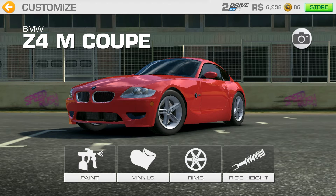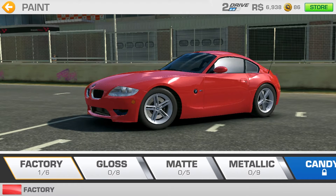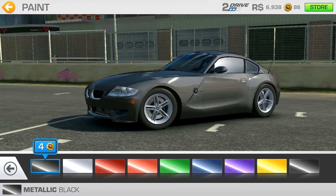First up is a proper paint job. As you can see I'm pretty early in the game so I have lots of items totally locked, but it doesn't mean that you can't customize your car. I love the metallic black — this is awesome.